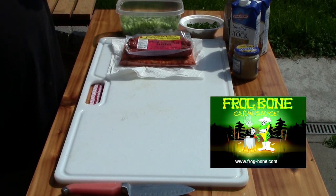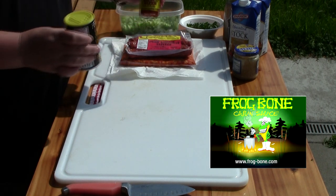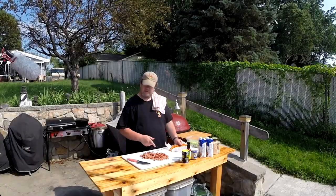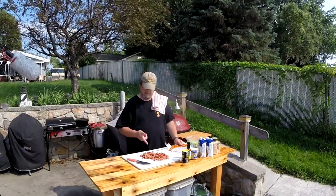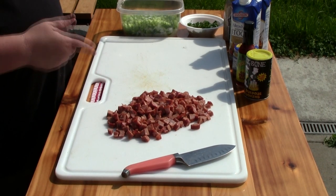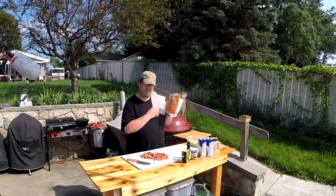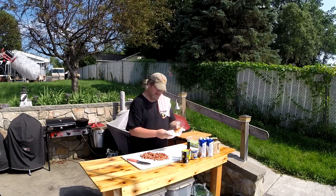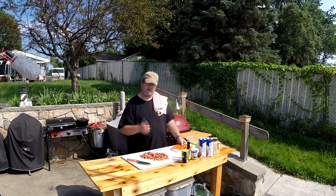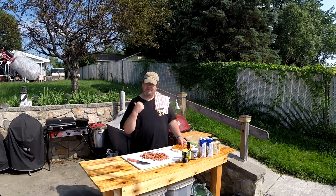I got some Cajun seasoning now. Let me get this meat chopped up and we'll be back. All right, we got our meat all chopped up and crayfish - the crayfish doesn't need to be chopped. We'll get everything ready in the pot.